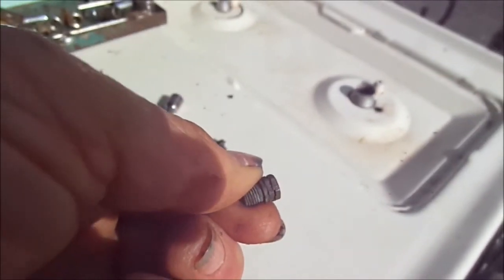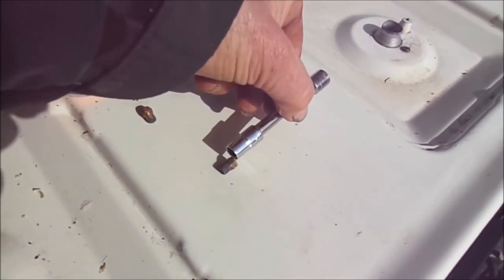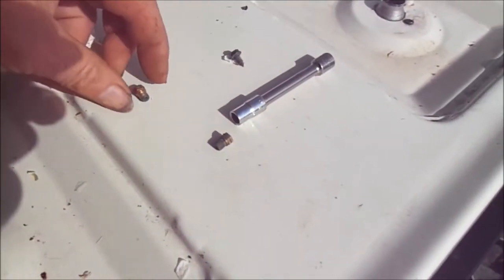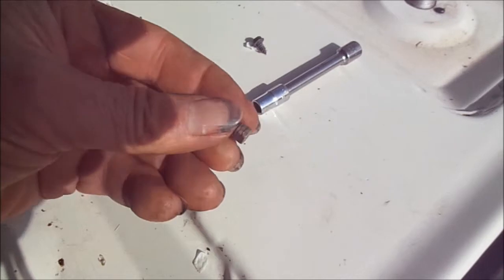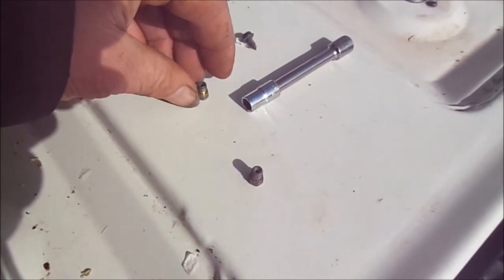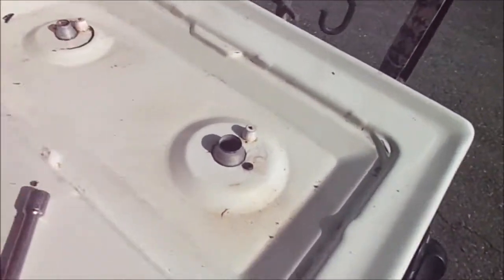There's actually a small wire in the center of that jet that holds the jet into the socket. This is a 9/32 socket. This is a regular natural gas jet — you can see how the orifice is a bit bigger than the propane one. And this natural gas one has a red mark on it. We just put it in our socket and send it straight down back into the seat of the jet.